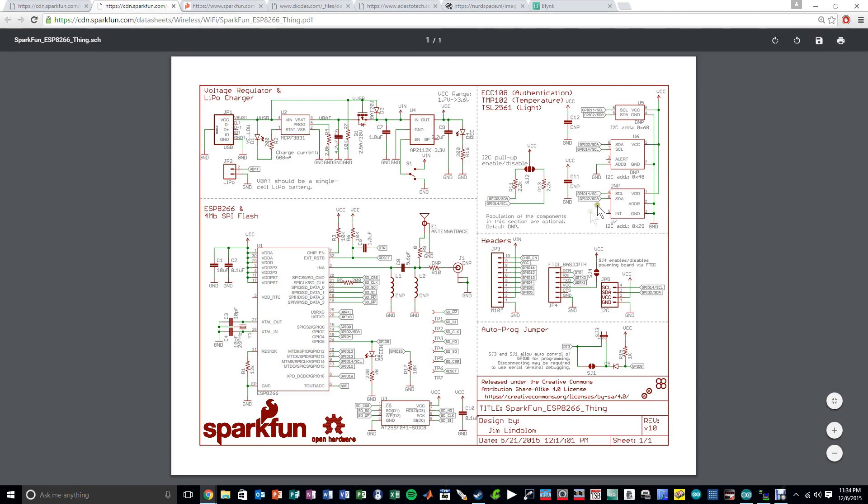On the right side of the schematic we have the temperature sensor, light sensor, and authentication chipset — which are unfortunately not populated, but you could populate them. They all share the same I2C bus and will have independent addresses, and you can program them directly from the IC since the I2C interface is available. At the bottom we have the different headers — the IO ports coming out which are accessible. And on the left we have the ESP8266 and the 4 megabit of flash memory. That flash memory is SPI, so it occupies the SPI interface of the IC.